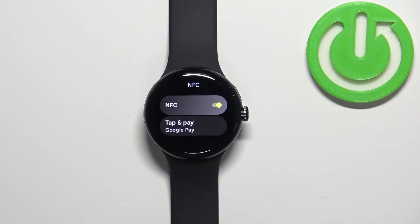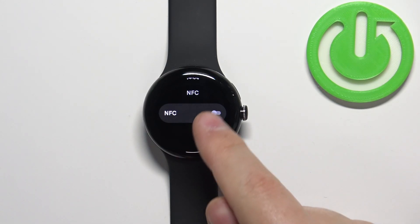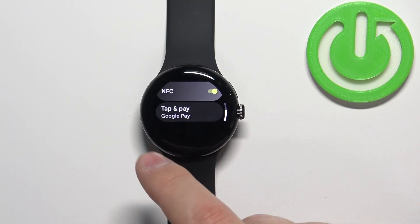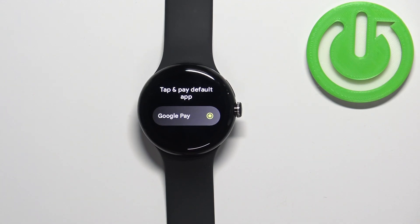To disable the NFC feature, you can tap on this switch to flick it off, and now the NFC is disabled. If you want to enable it, simply tap on the switch again to flick it on, and if you enable it you will be able to see the Tap and Pay option. You can tap on it and select the default app to pay with your watch.